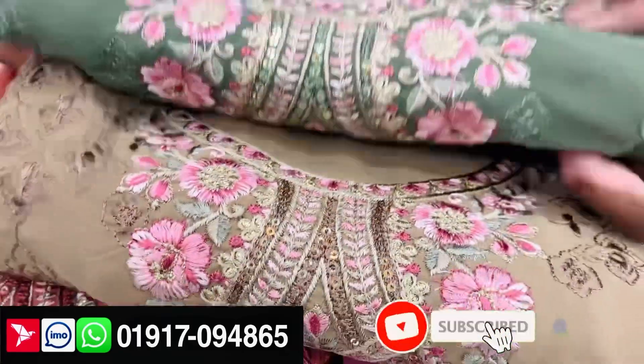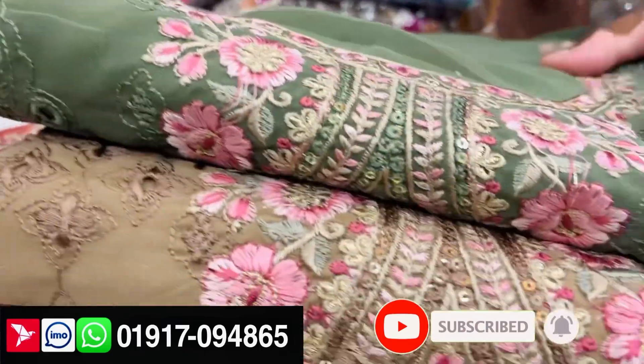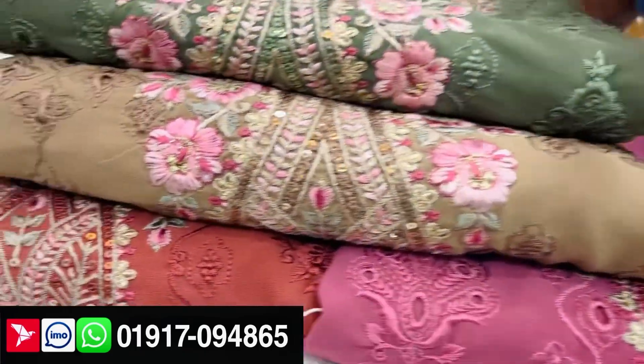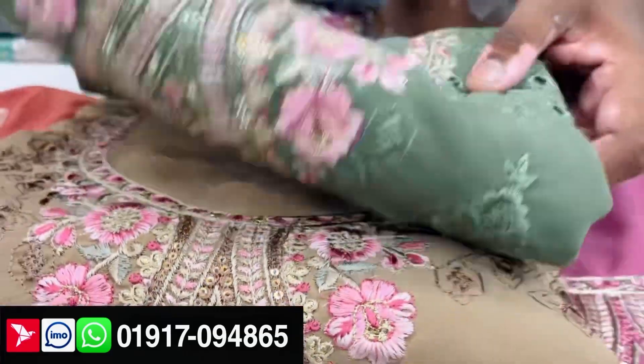You can see the design of this Indian one. This one has a cover. I can look at it. The first one can open.